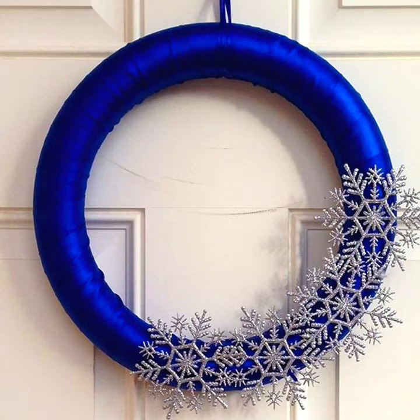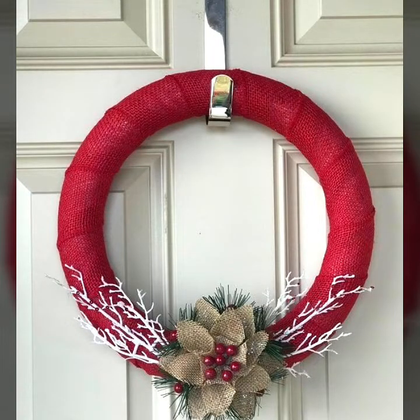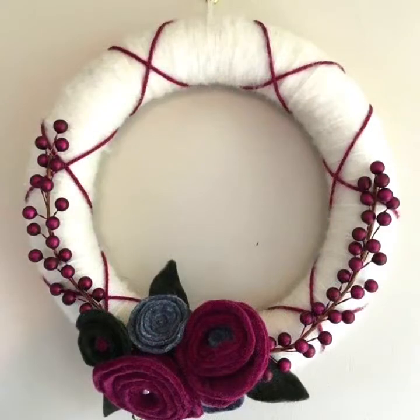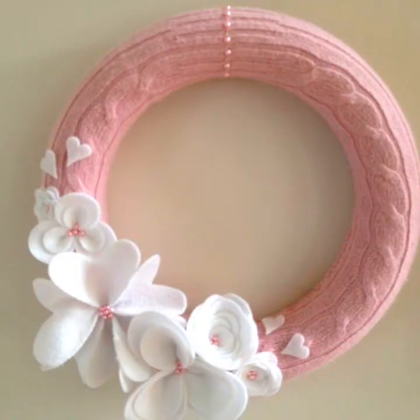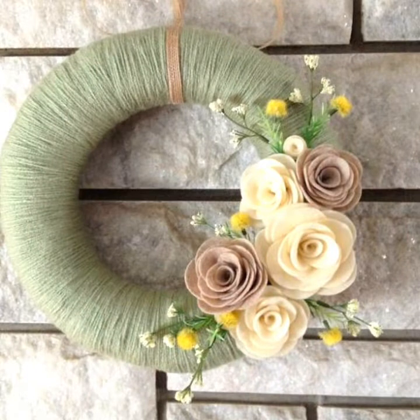Hello everyone, welcome to my YouTube channel User Craft Videos. I hope you are fine and doing well. Guys, this collection is related to beautiful witch collection. Simple but classic witch collection are available.